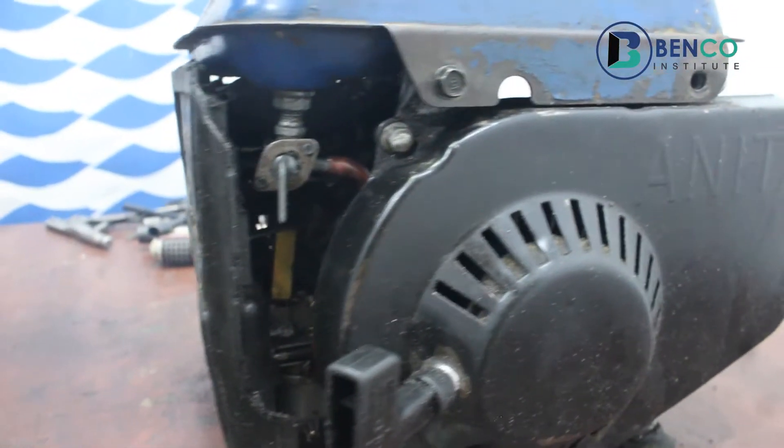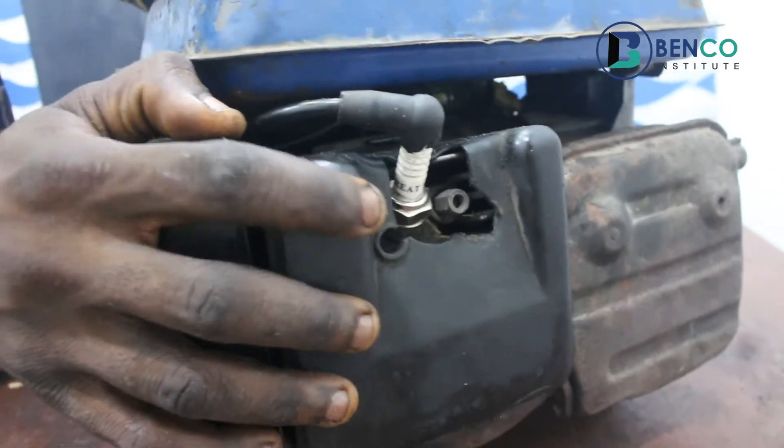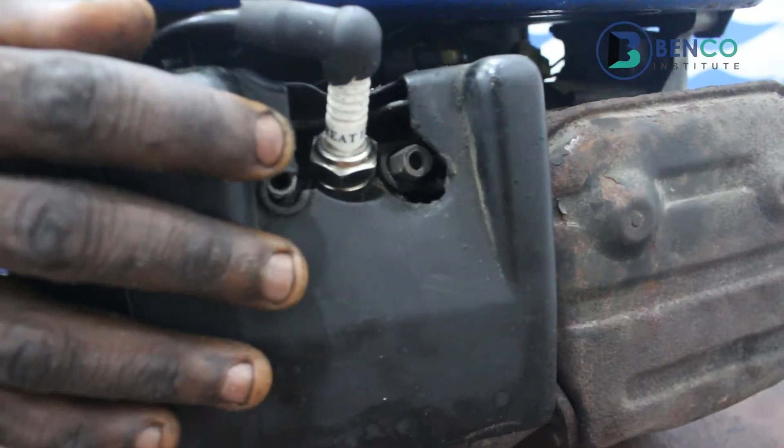You'll see how easy it is to clean up your plug without involving the services of a technician.